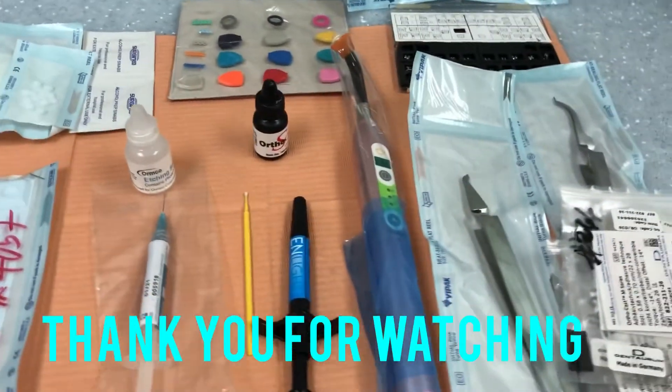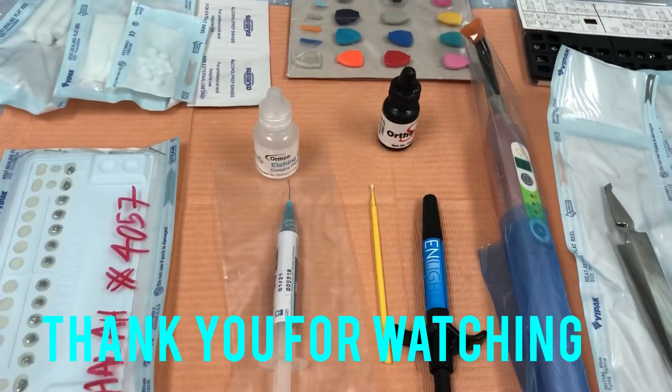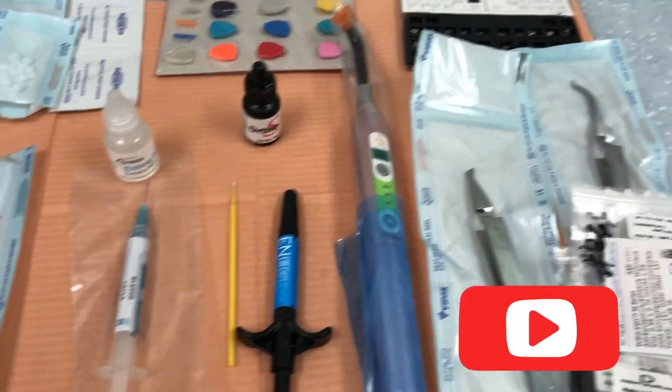That's all for now. Thank you for watching. Don't forget to subscribe to my channel. God bless and be safe always.